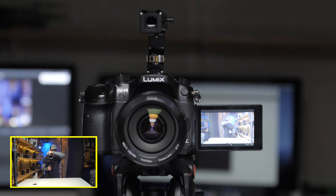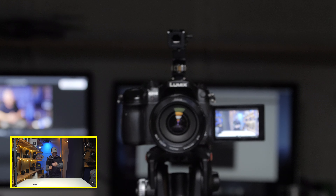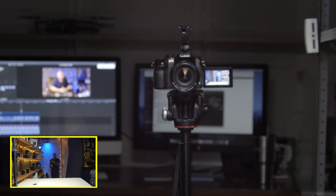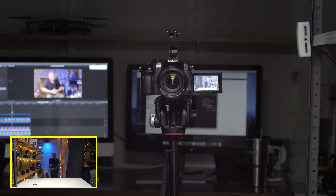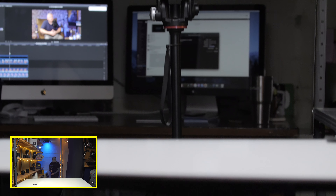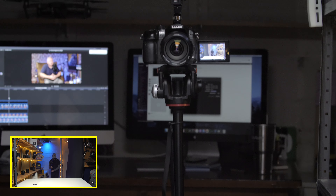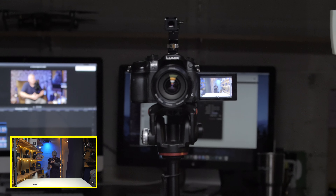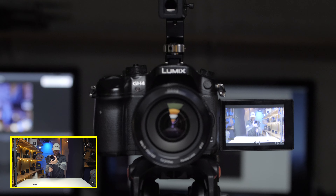I apologize guys — manual focus on this, so bear with me. We're at the 70mm end. And there's that footage. Going down and up with it. Shooting 24 frames per second as well. And then we'll come in — there we are.